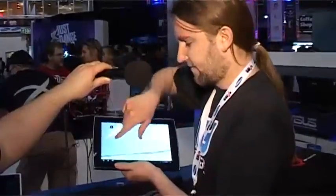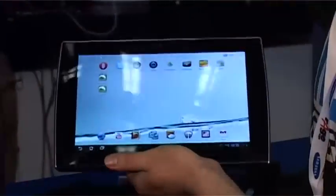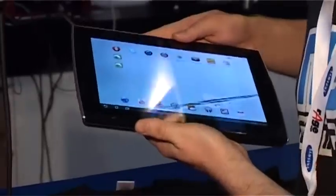So you can see it's kind of like the Transformer, what we had before. This is actually pretty damn smooth. I think this is smoother than what we had previously, which is pretty cool. But the draw point for this — it's not just another tablet.